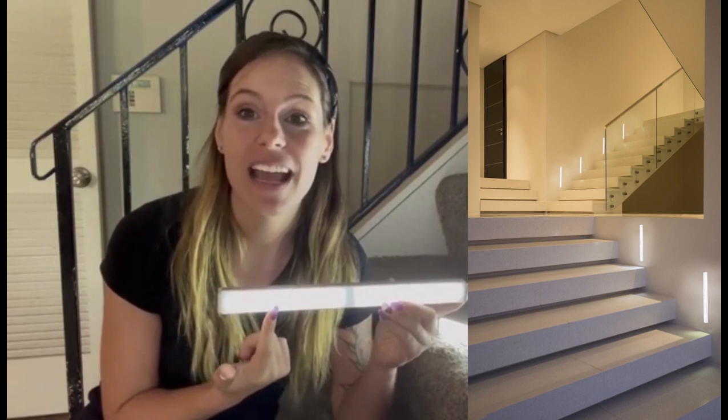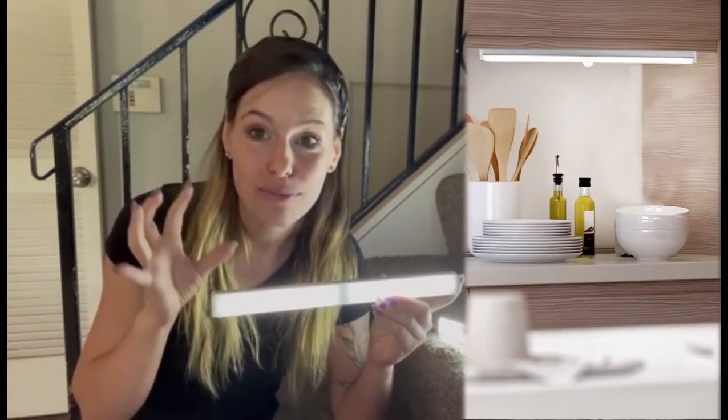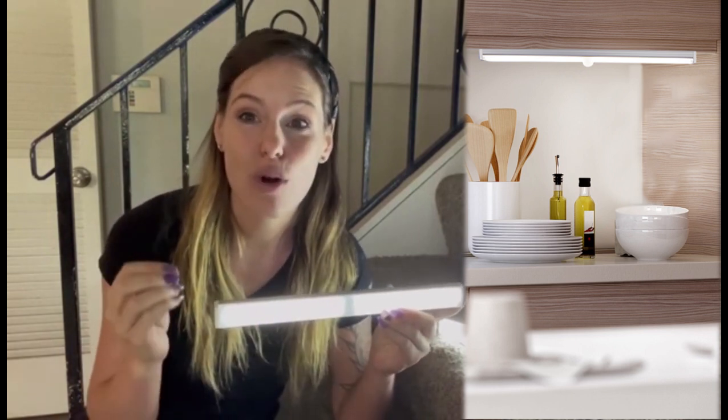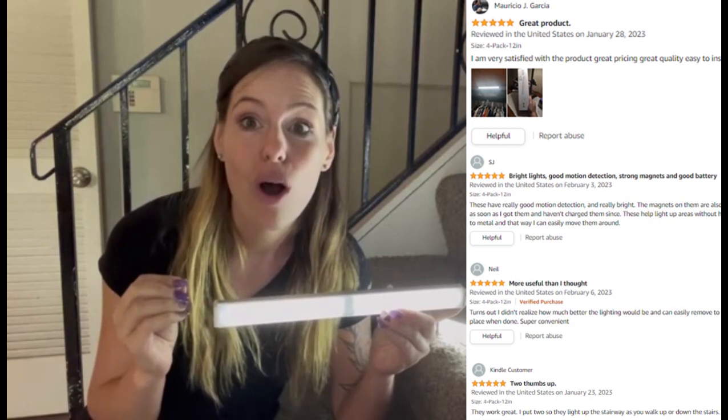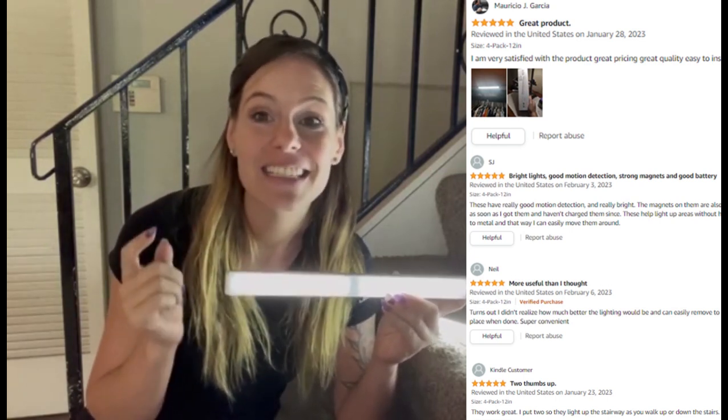Each one of these is going to have 26 powerful LED lights, so it's going to be very, very bright. It's going to have a non-glare panel and then it's a strong, sturdy light, meaning there's not going to be any flickering. It is stable.